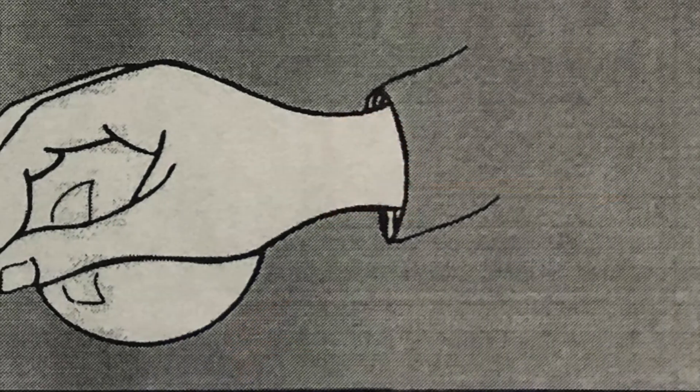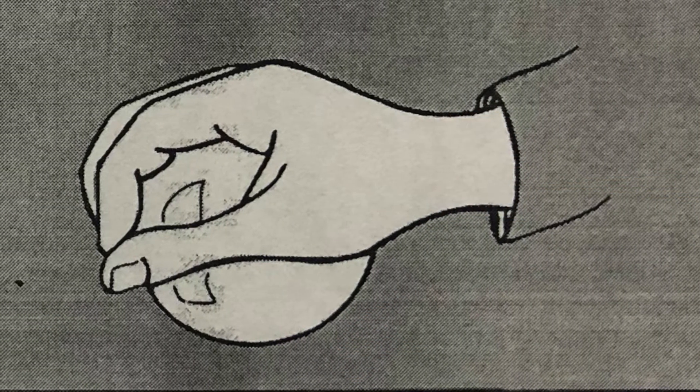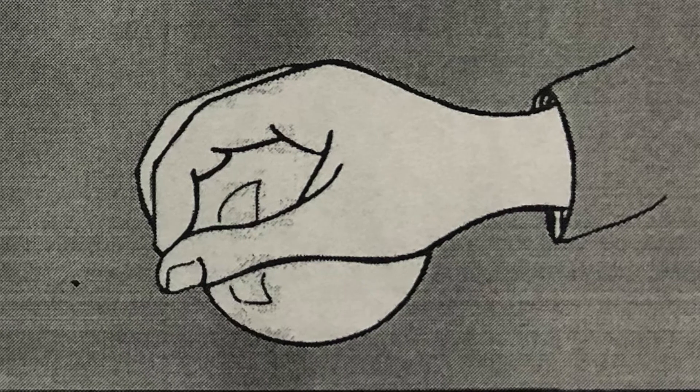The third key point is to curve your fingers when you play. Imagine that you're holding a ball and you have to hold it while you're playing the piano — curve your fingers to that level. Curving your fingers makes sure that all your fingers are equidistant from the piano keys and you also get to make efficient use of your thumb.